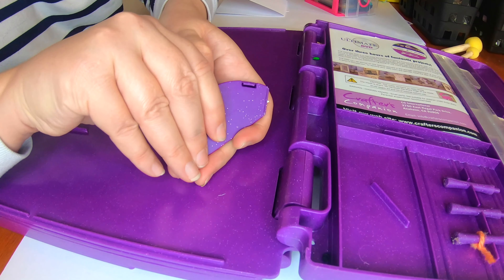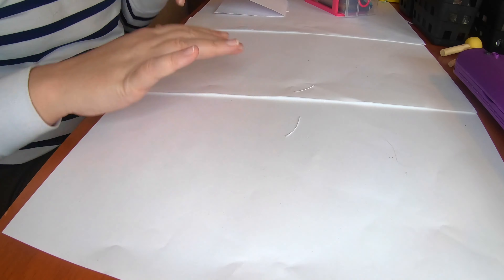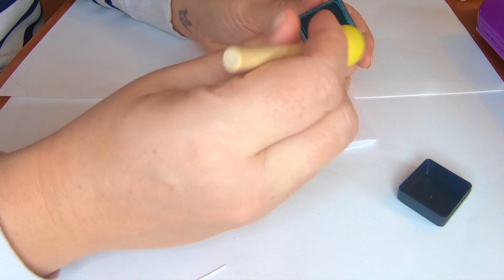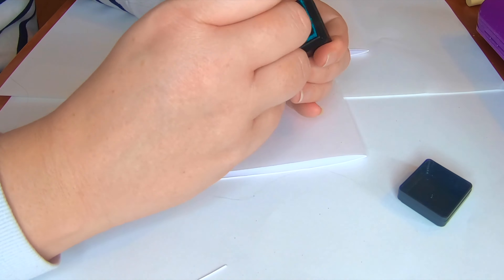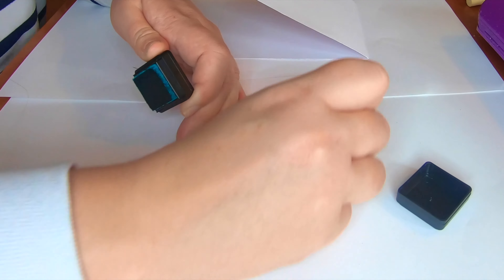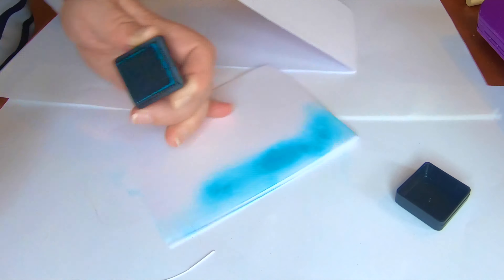I basically cut an 8½ by 11 piece of regular cardstock in half and squared it off so I could make some nice rectangular cards. With the Crafter's Companion tool I was able to use the razor edge and ruler for precise measurements. I'm really not into measuring, so I like things to be easy and quick — especially since we're just using simple cardstock.